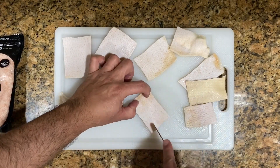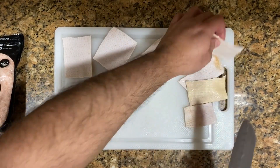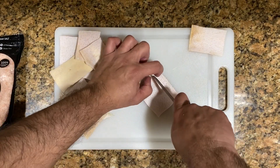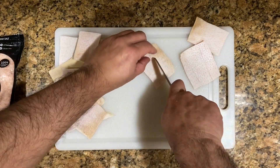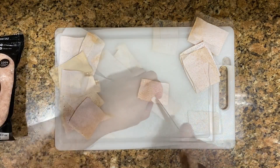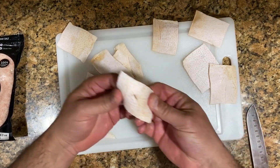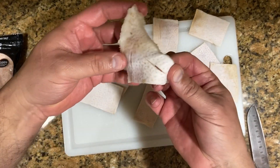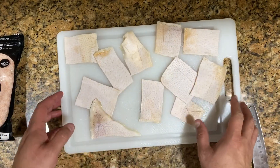With the tip of the knife I'm going to make some cuts on the back of the skin, but I don't want to go all the way through — you see how it's just superficial. You're just going to mark those cuts on the back of the skin without cutting all the way through. Make a few slits like this; they don't have to be perfect. This is just to help during the frying portion — it's going to help the pork skin curl and double in size.